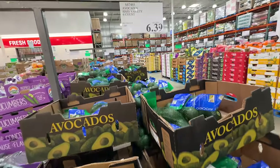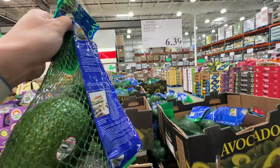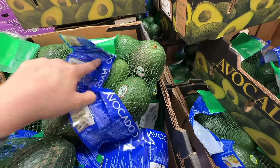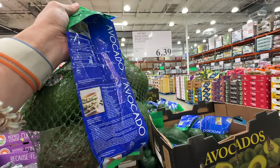The avocado used to be $5.49 but the price went up to $6.39. Still, there are six avocados for about six dollars, so it's still a little cheaper than my normal grocery store.